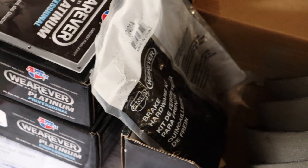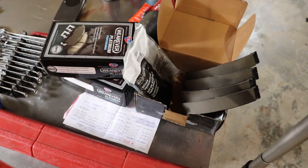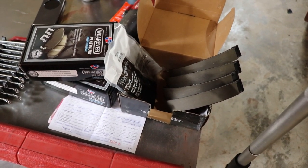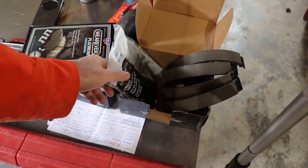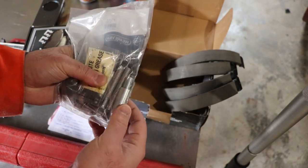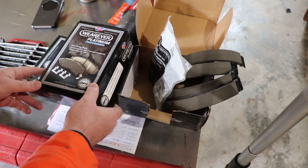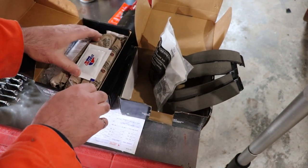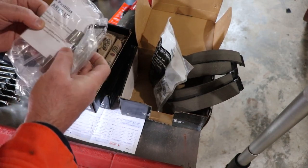Let's take a look at the brake pads. Again, these are the Platinum — the high-end ones. These are the parking brakes. You need to buy the kit separately. The kit comes with some white lithium grease, I assume for the threads. You get the brake pads, they also come with a bit of grease, and stainless sliders.